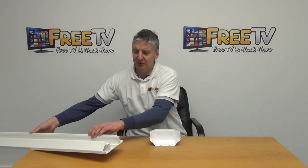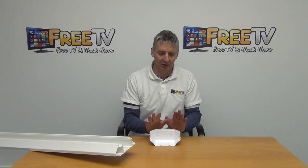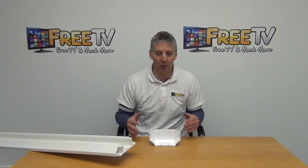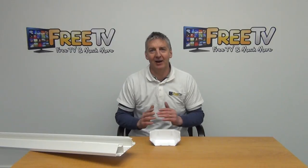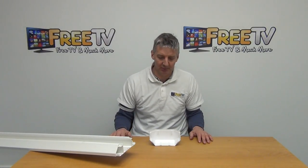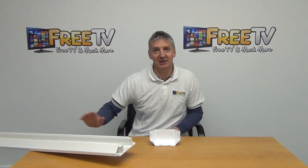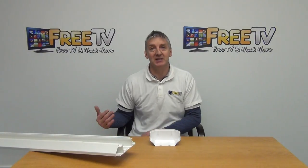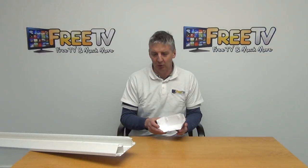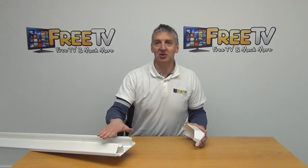All of the dado products and accessories we have here are manufactured by Pemco, which is an Irish company. We went with them because they have a large marketplace presence, they're a quality brand, and it's always good to support quality Irish manufacturing. Even though the dado trunking itself comes in three-meter lengths, we can still use our courier companies to offer low-cost next-day delivery across the country.